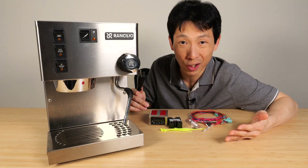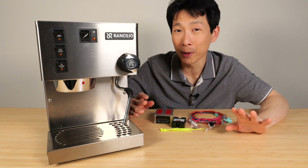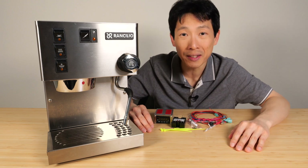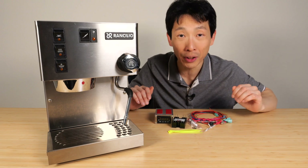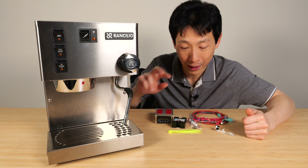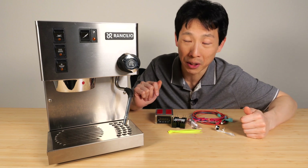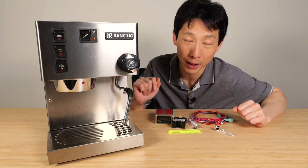Before installing all this, make sure it's unplugged. Make sure you dump out all the water. If you're a bit handy, I think this is possible. You also need to really make sure you've got all the connections correct. If you connect something wrong, like flip a wire or something, you could potentially blow up your machine. So you've got to make sure everything is connected properly.